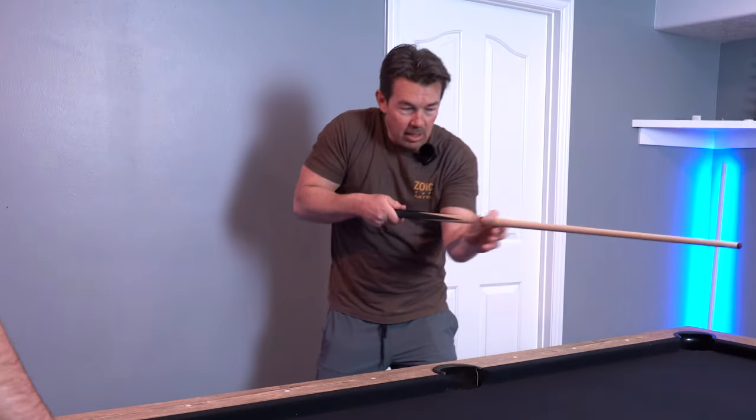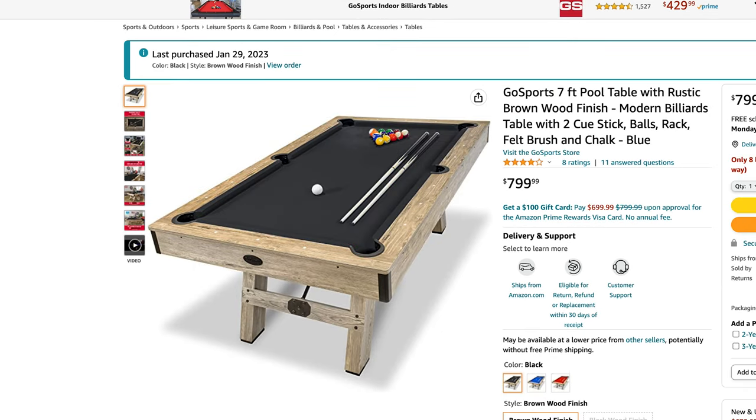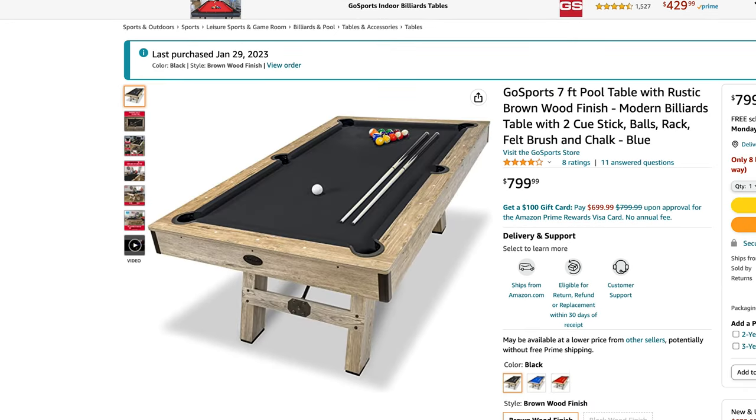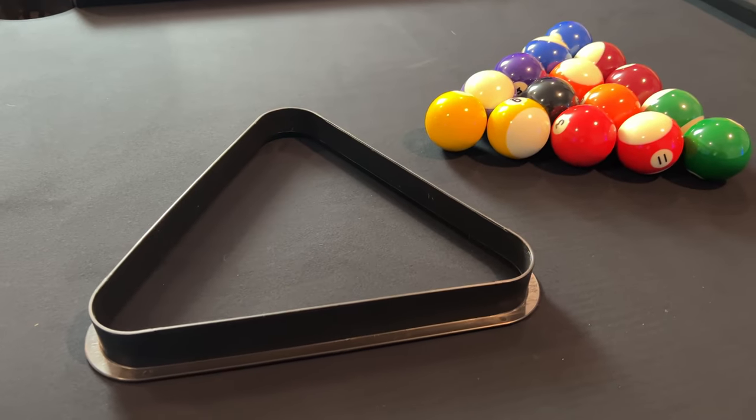You can actually buy some shorter cues — little baby ones. This table comes in three colors: black, red, or blue, so the felt changes. The wood also comes in two colors, so you've got some options for the look you want. Everything that comes with it includes the triangle and the balls.